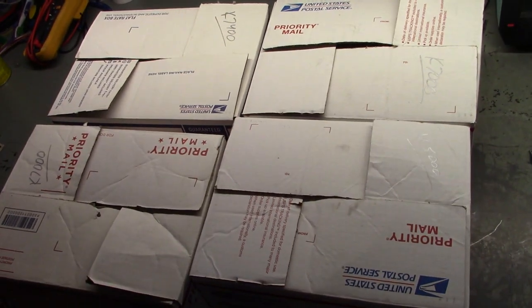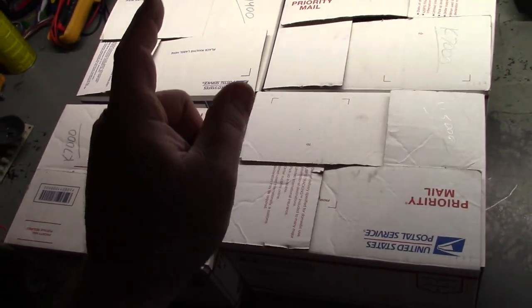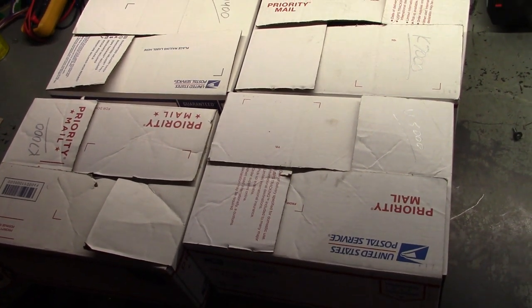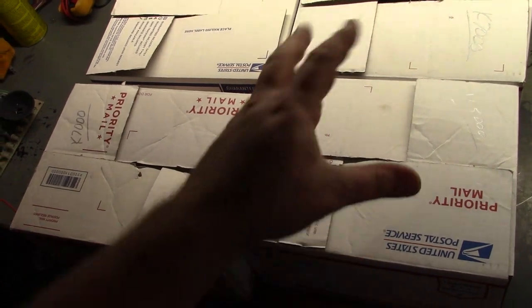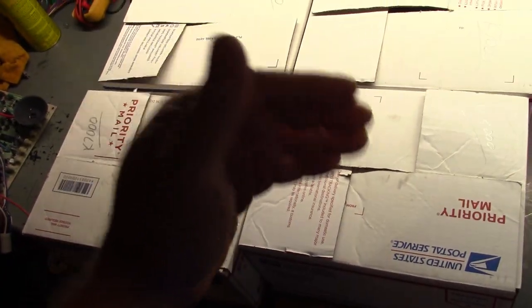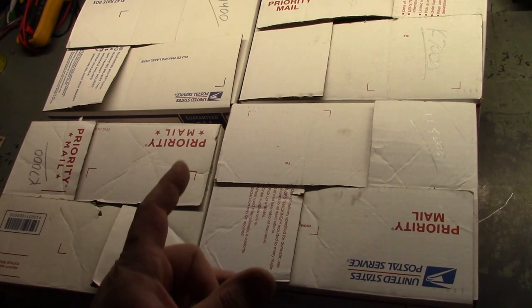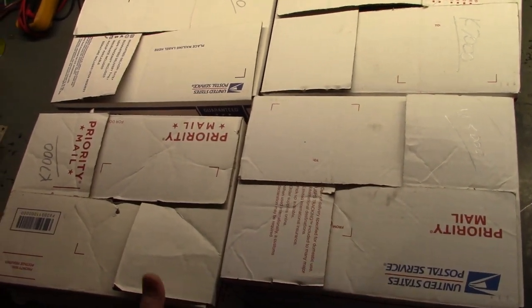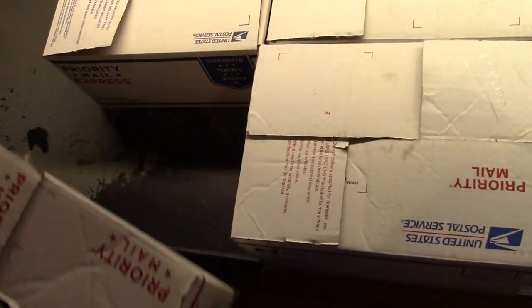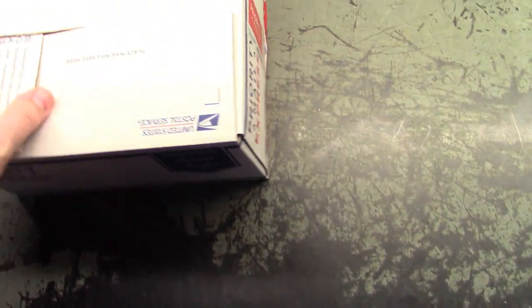Back on the bench today we have four new chassis that were sent in: two K7000s, a U5000, and a 7400. This will be a four-video series. We'll do the K7400 first because it's going to be easier than the 5000, and the 7000s shouldn't be too difficult either. These were all sent to me by the same person, and they all have their own individual issues. We'll start with the 7400.